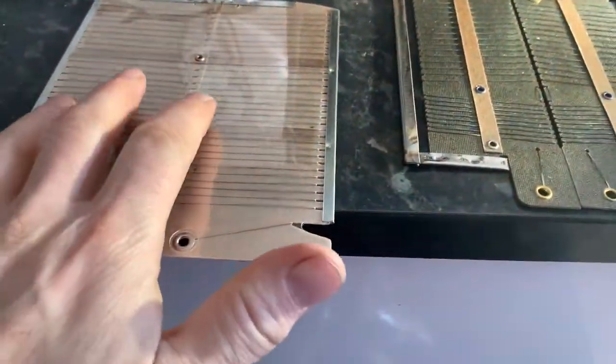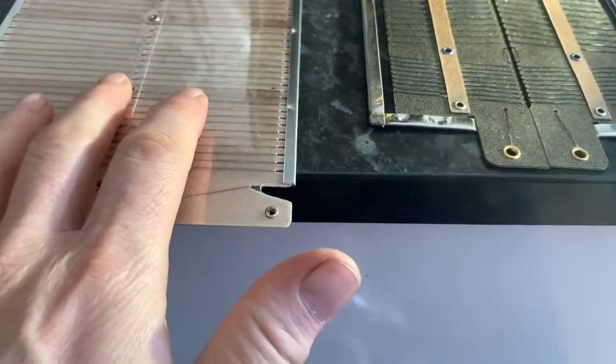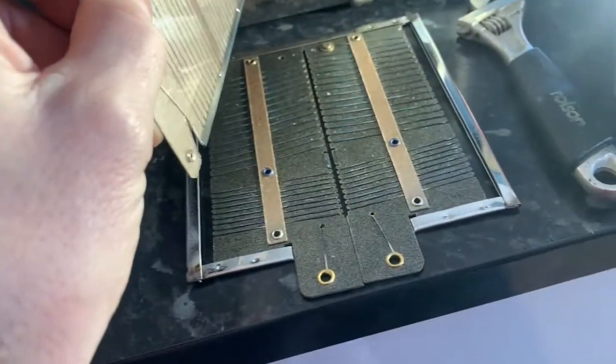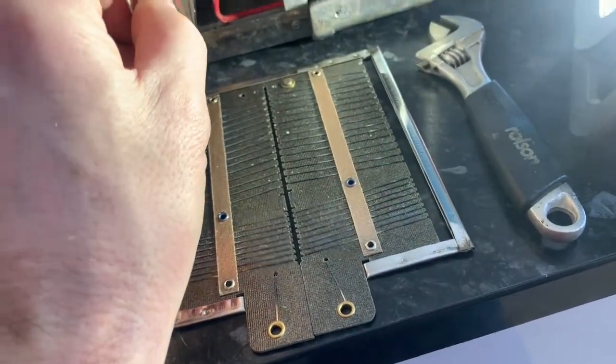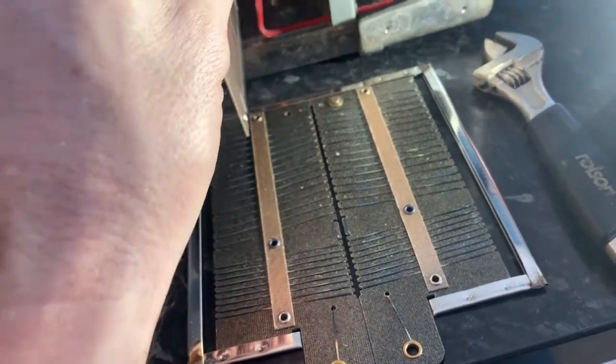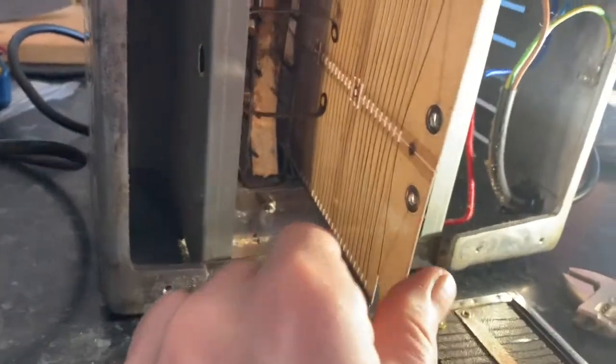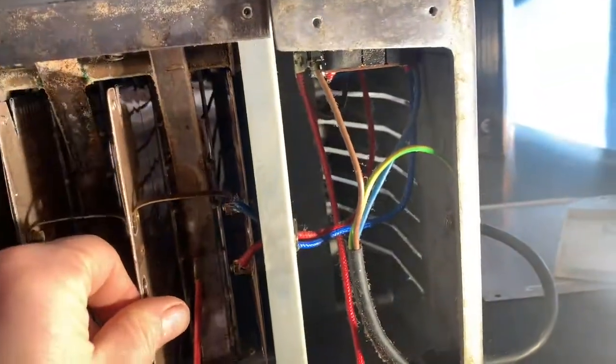One small but notable difference between the Dualit and non-Dualit elements is that the Dualit ones are covered in a plastic sheen. The advantage of that is you can slide them in and out relatively easily without them catching on the sharp bits and damaging the elements. I'm not sure that's worth the extra cost of buying original Dualit elements, but it is worth mentioning.